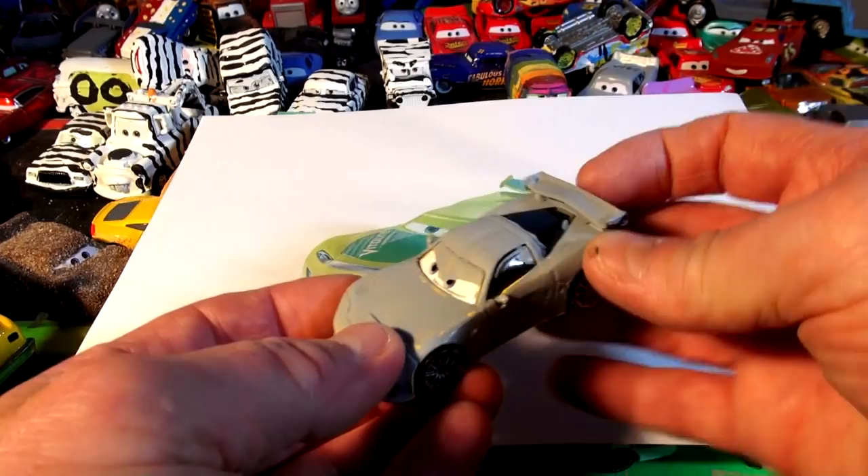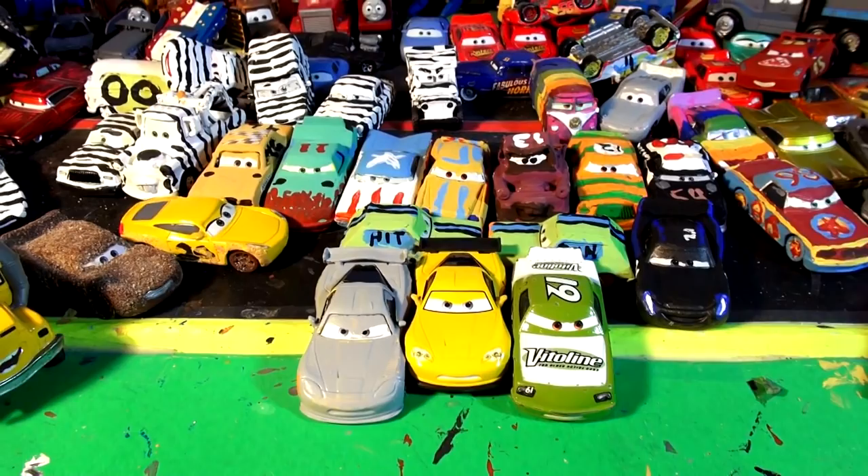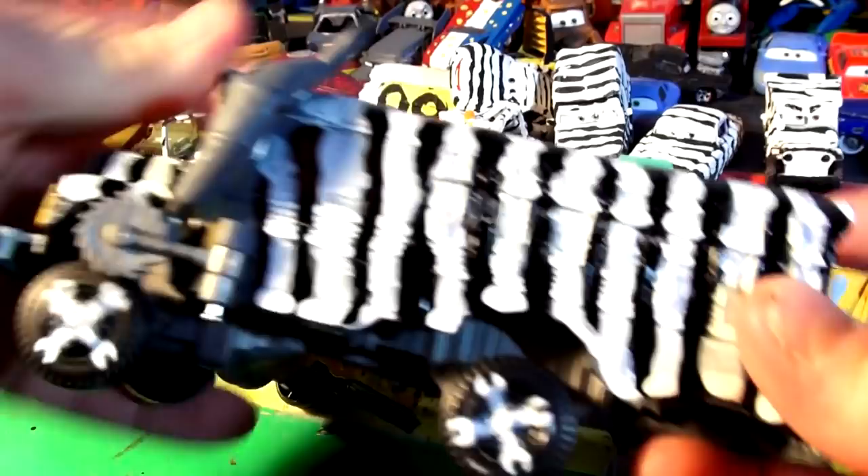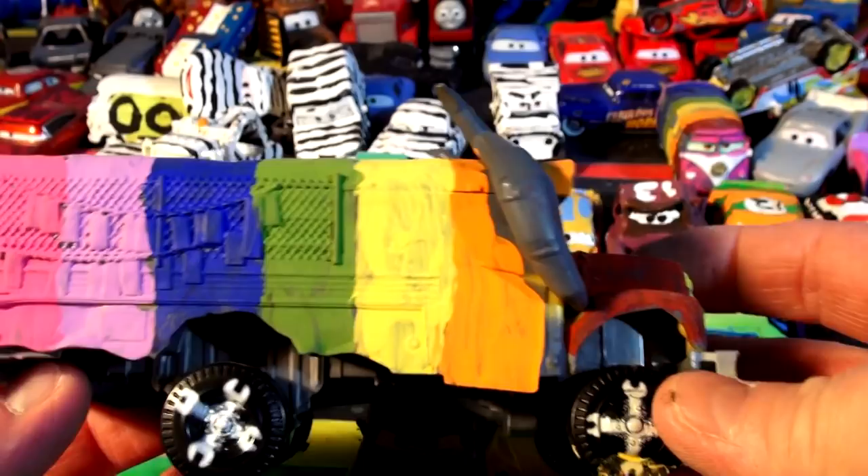That's what I'm going to do today. If this is your first time coming to this channel, what we do is we take cars from Pixar Cars and turn them into anything else. We've got Miss Fritter - the regular Miss Fritter - but we also have an old Miss Fritter over here. We turned it into half zebra and half rainbow. I know a lot of you guys saw those videos.